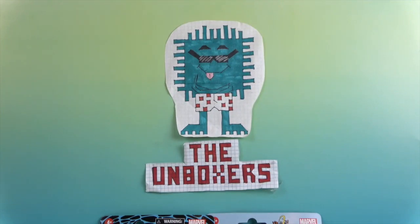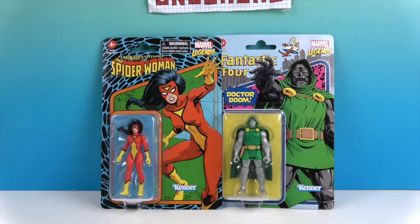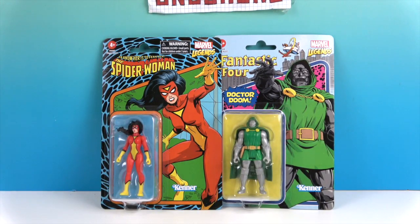Hello and welcome back to The Unboxers! Today we have two new little action figures from the Marvel Legends Retro line — that's why it says Kenner on the packaging. We have Spider-Woman and Dr. Doom. It says 'To know her is to fear her' on Spider-Woman's package, so you should probably fear her more than Dr. Doom. All right, we have two scary ones today!